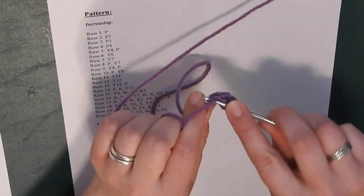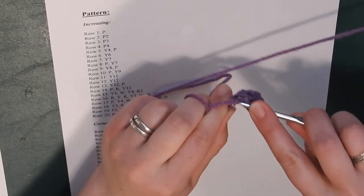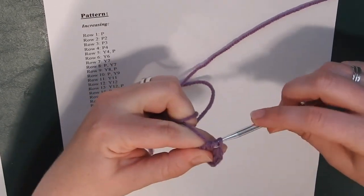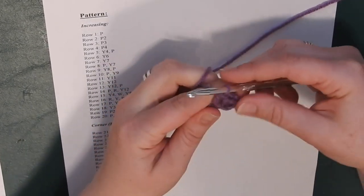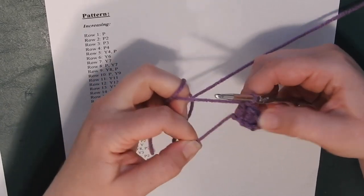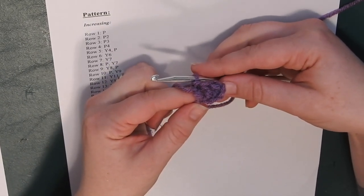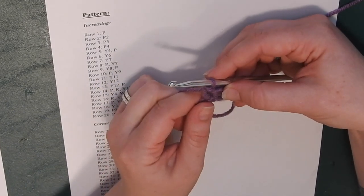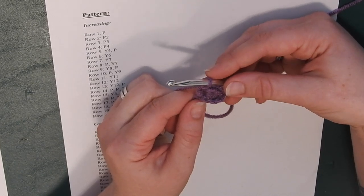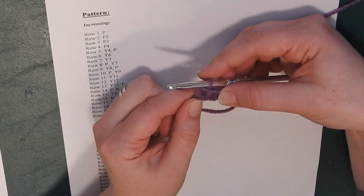Do that two more times to finish off the first square. Yarn over, go through, yarn over from the back, pull forward, yarn over, pull through two stitches, yarn over again and pull through the last two loops. Go ahead and tighten your tail yarn. That is your first row, your first square of the corner-to-corner chart.